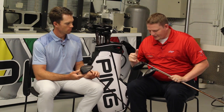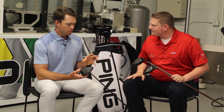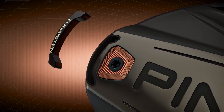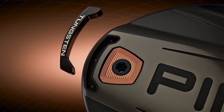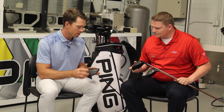We're talking about the MOI of the driver and we can see the tungsten weighting as it pertains to each of the models. This is one of our most multi-material designs in a driver we've ever had. We're using not only a high-density back weight, but a tungsten weight with 14 specific gravity, so we can place it very specifically for each goal with the different models. On the standard version, it's optimally low and back — as far to the perimeter as we can get it — which pulls the CG very deep.